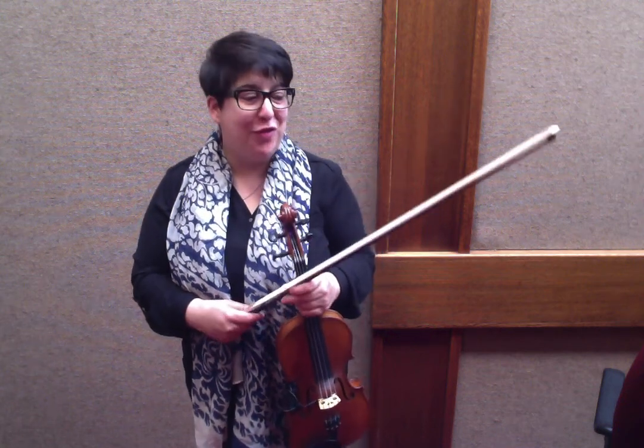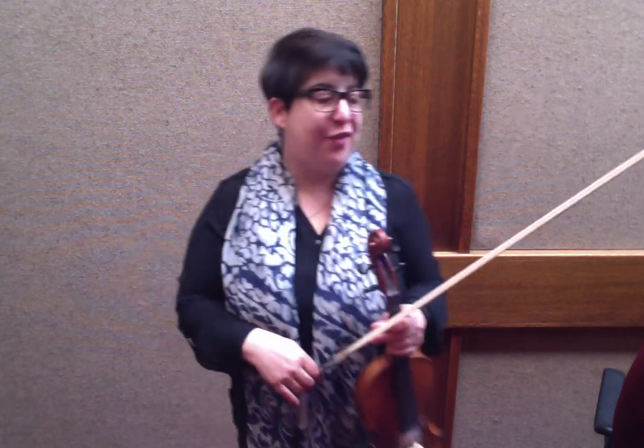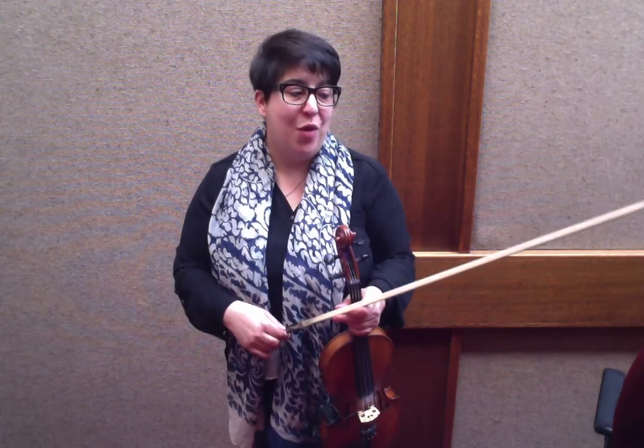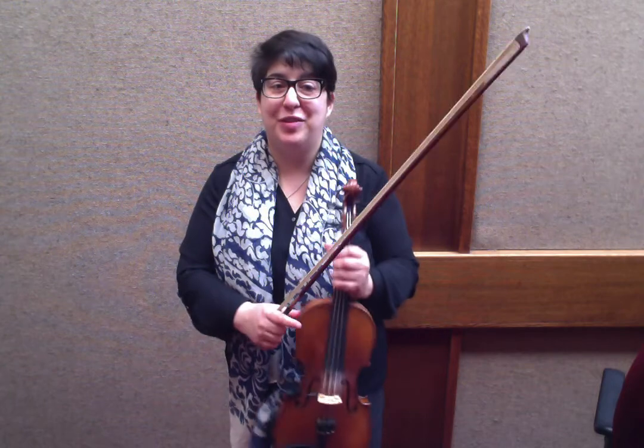Hello Fiddlers! Thank you for joining me for the free tune lesson. Today's tune is Jer the Rigger. I'm going to break it down into the A section and B section. If you enjoyed this tune, come and join us for the monthly membership club. You can find it under the About page — it has all the information there. We're growing our online lesson community and we would love to have you as part of it.